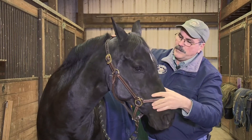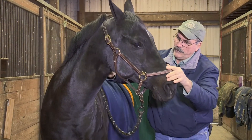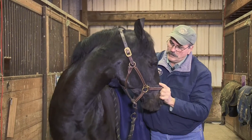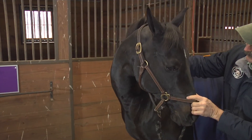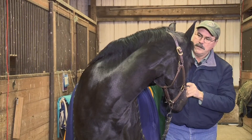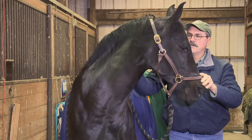Now that she's relaxed, I'll come back to a little more lateral flexion. Get a little more movement. A little more head up. We'll give her a break there.